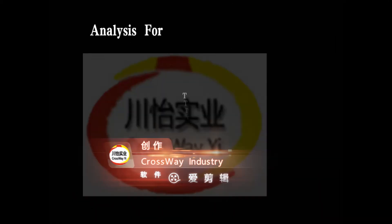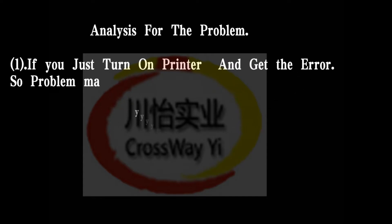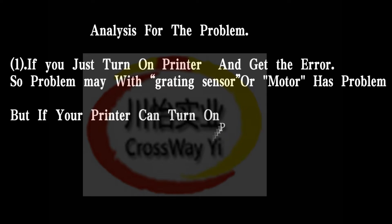Analysis for the problem: if you just turn on the printer and get the error, the problem is with the grading sensor or the motor.